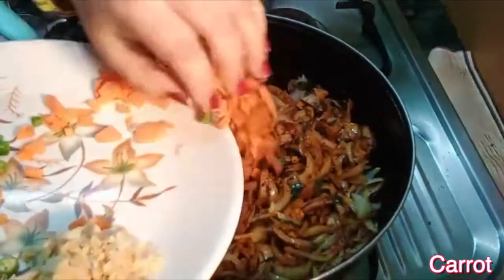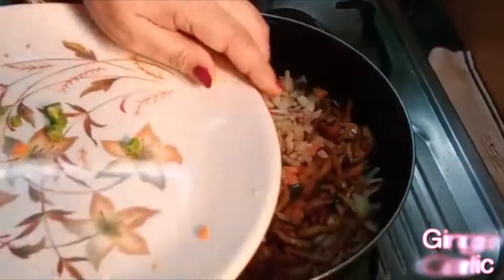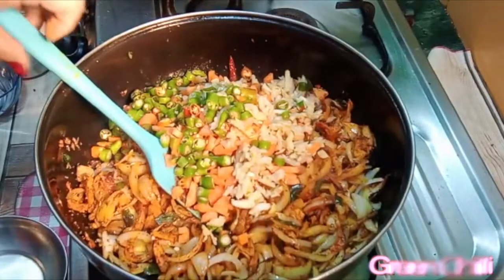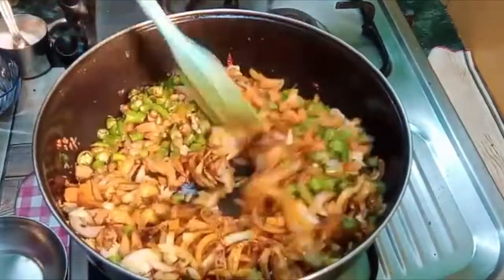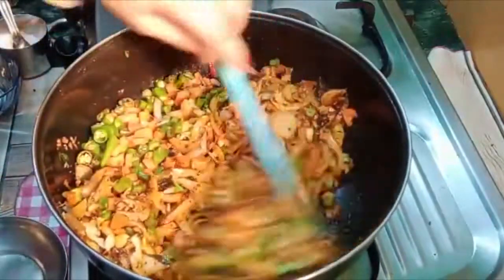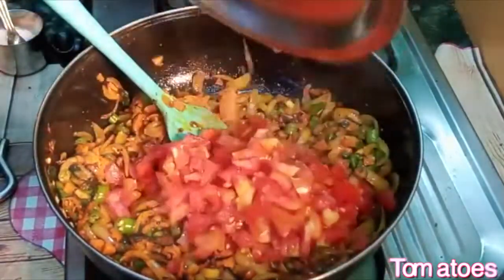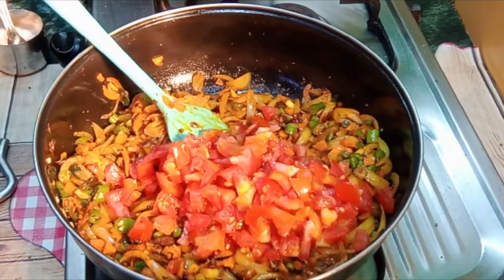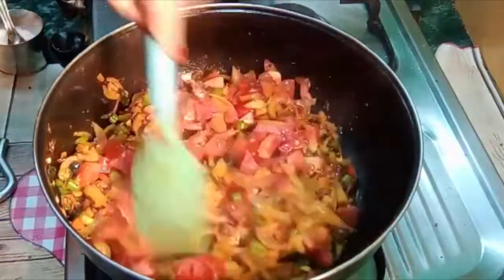Gajar. I am going to cook for 2 minutes. You can adjust the vegetables. I will cook for 2-3 minutes. I will add 3 tomatoes.